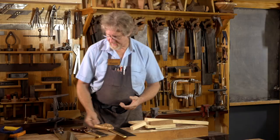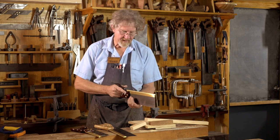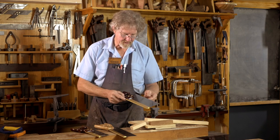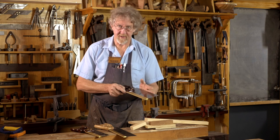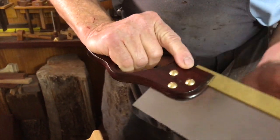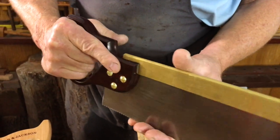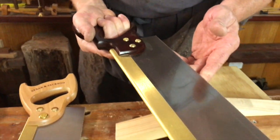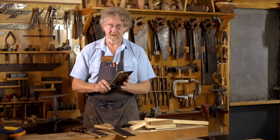Same with the Crown saws — we've got that nice heavy brass back, we've got this saw plate here, good quality steel, so it can be sharpened again and again for generations. We've got a nice handle which sits well in the hand. So what you're buying here is a saw for life when you buy a good quality saw.